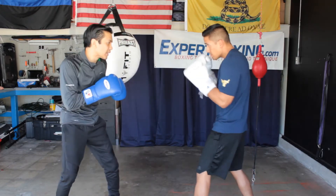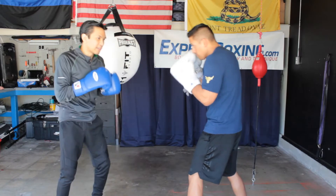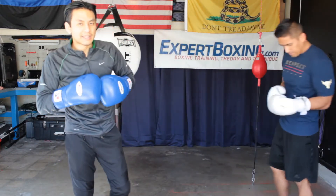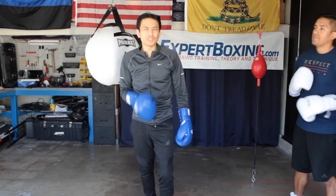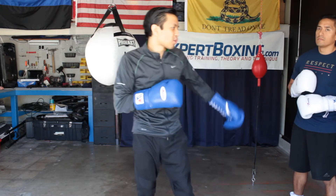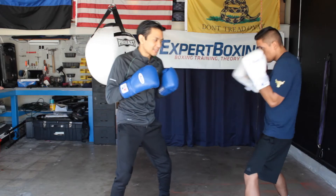Maybe he throws one shot only — alright, a right hand. So that's the general idea: I'm going down a little bit and I absorb the shot. One thing — when you push block, try not to push block with both arms. One side only.